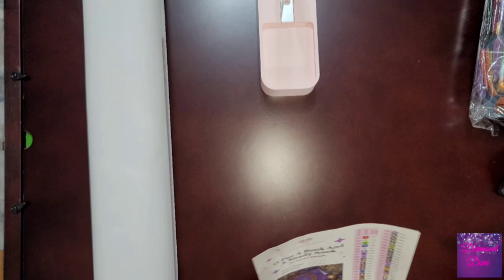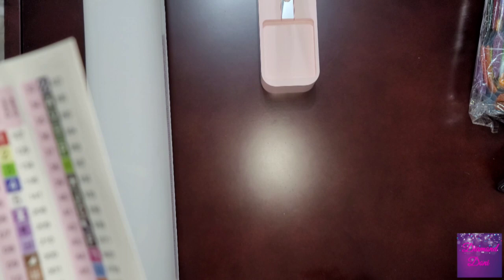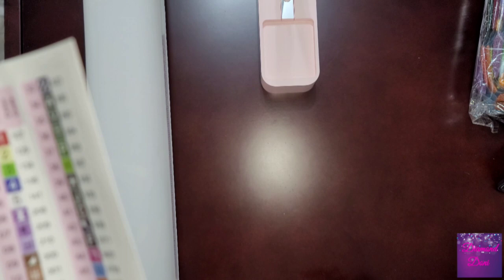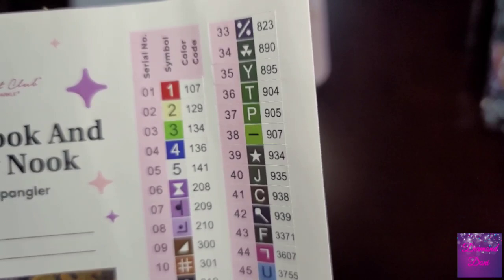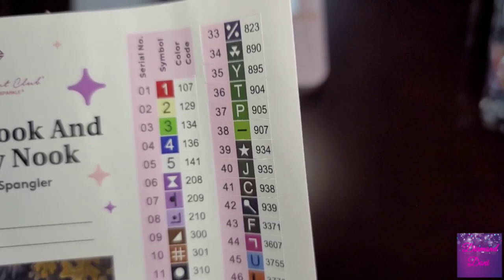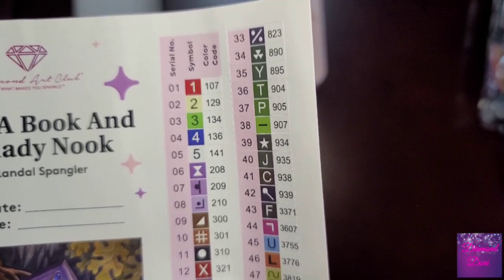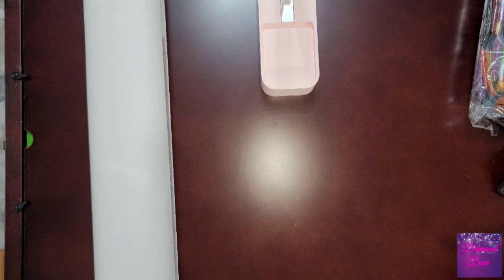This says there are five AB drills. With Diamond Art Club, you can tell if it's going to be an AB drill by the color code number — if it's below 150, it's going to be an AB. So the five ABs are: number one, an orangish red at code 107; number two, a yellow or yellowish green at 129; number three, a bright green at 134; number four, a beautiful bright blue at 136; and number five, a white at code 141.